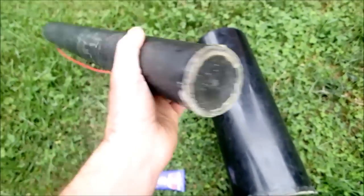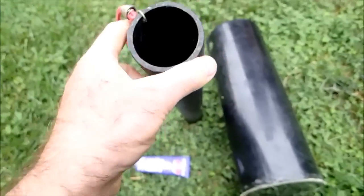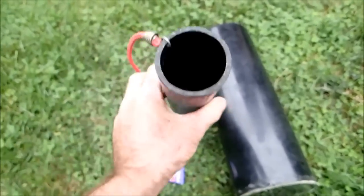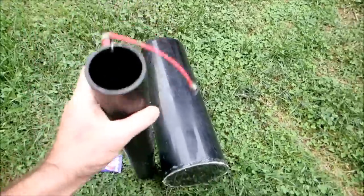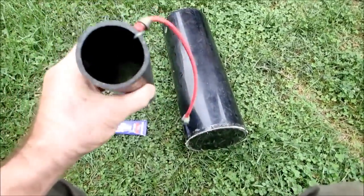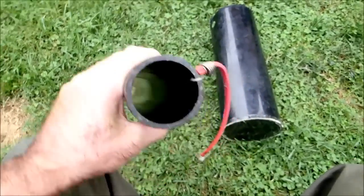Here's a smaller one I made that I carry on my kayak sometimes. It's just a piece of about two inch PVC, inch and a half, something like that, with a little piece of plexiglass on the end. What we're going to do is look down inside it and hopefully be able to see stuff in the river.